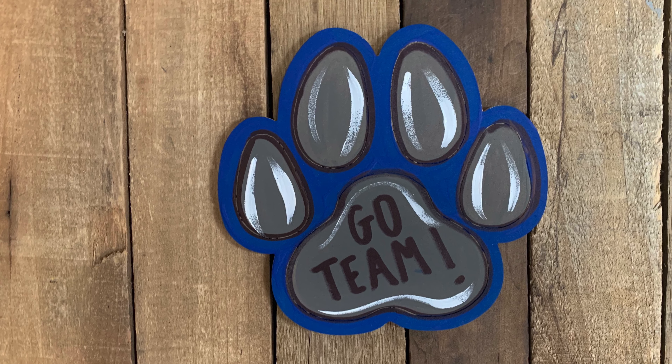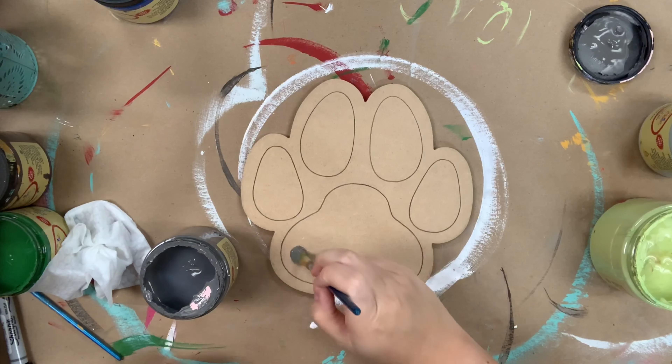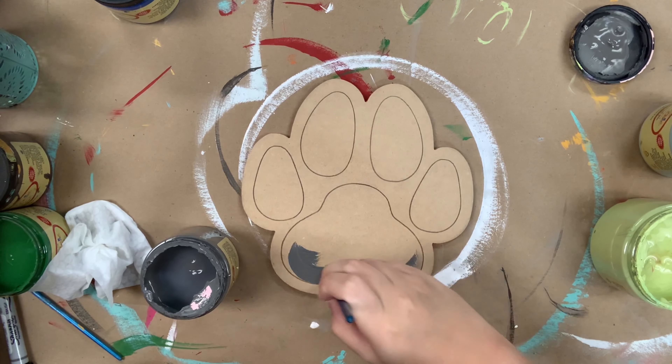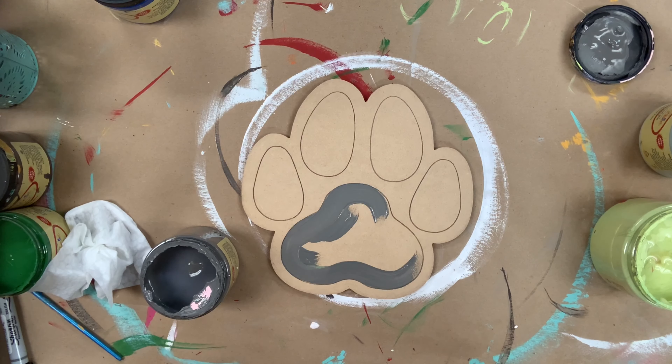Hey guys, I have a really easy video for you guys today. This is just our paw print cutout and I'm going to go in first and base coat the actual paw print in Hurricane Gray.